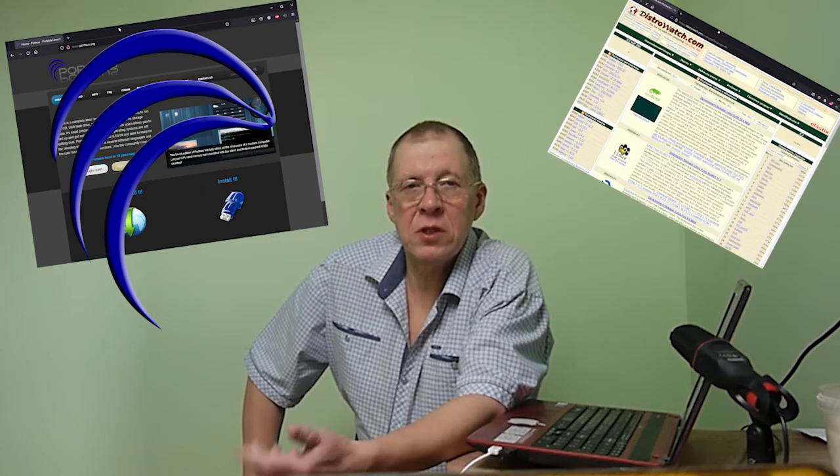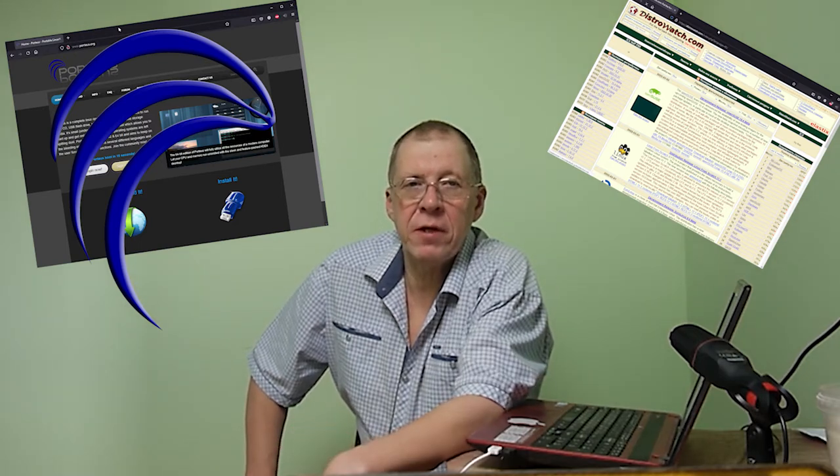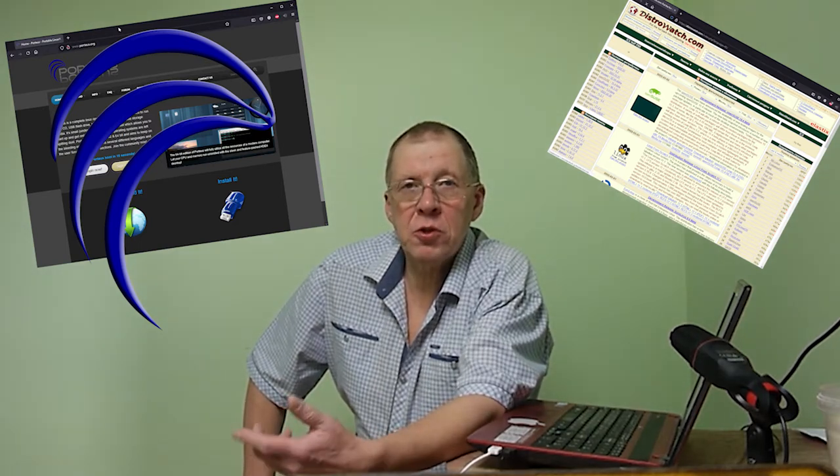Portus Linux Distribution. This distribution is not even in the list of the most popular distributions on the main page of DistroWatch. I will tell you how good it is, for whom it will be useful, and what I personally liked about it.